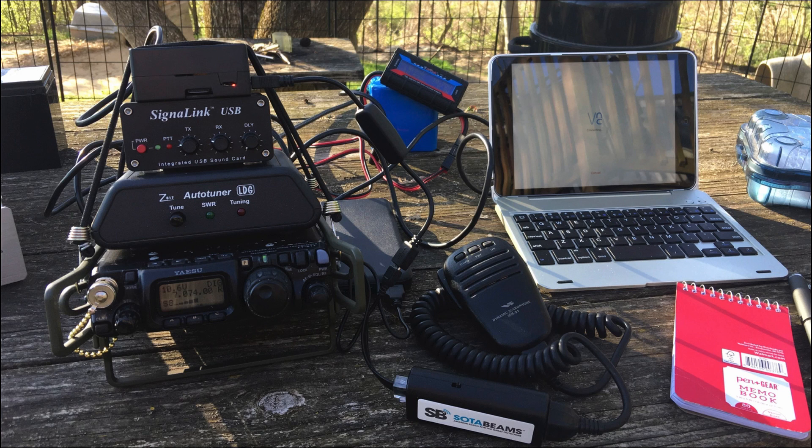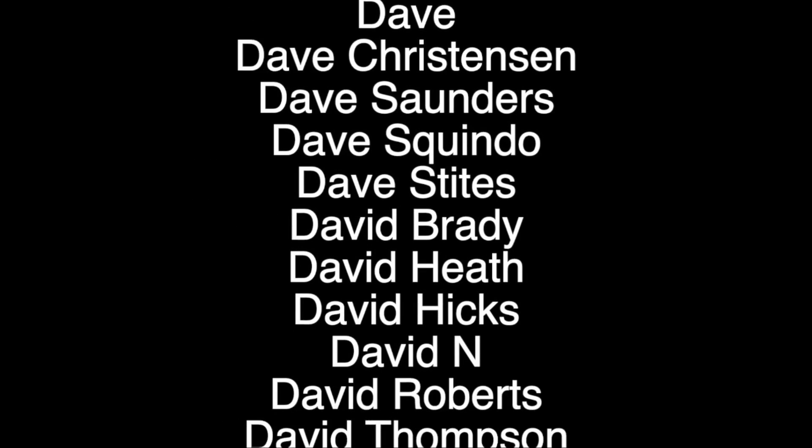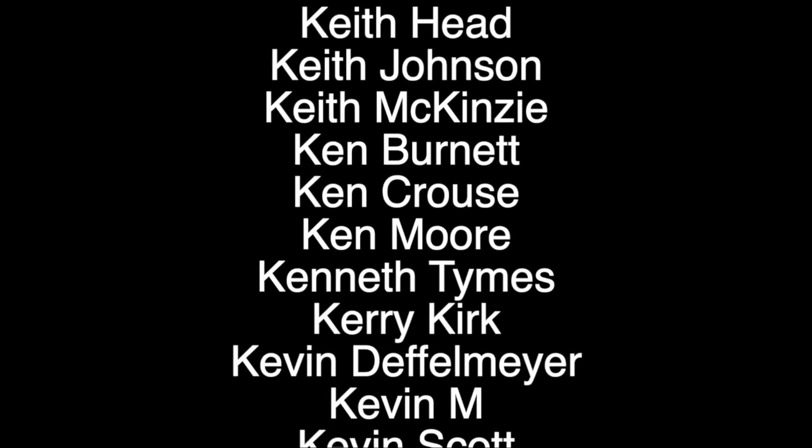Here we've got a great shot of everything in the setup all put together and configured — looks like he's ready to operate some FT8. You'll also notice that the Raspberry Pi is sitting on top of the signal link. Last but not least is the Soda Beams compressor that he hooks up between the microphone and the 817. So there's a look at an outstanding portable setup by WD8WV.